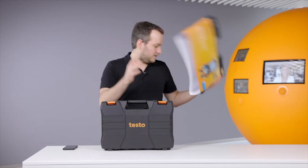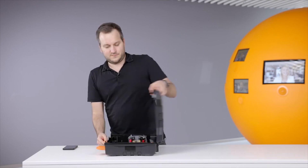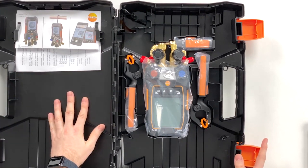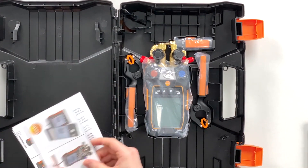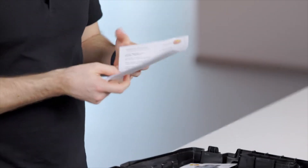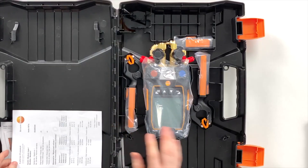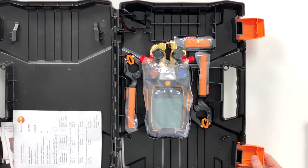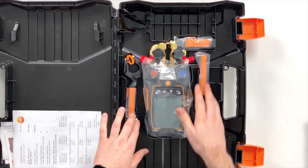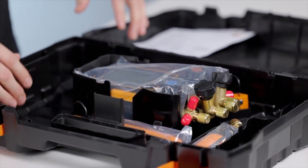Let's open the case. On the left side we have the quick start guides for the instrument and the probes — we don't need them now — and then we have the calibration certificates, where we can see how the instruments were checked in production to verify they keep their measurement accuracy. On the right-hand side we have the device and the probes.